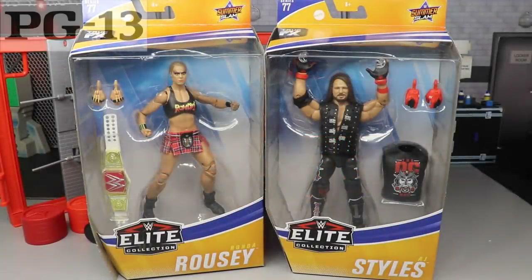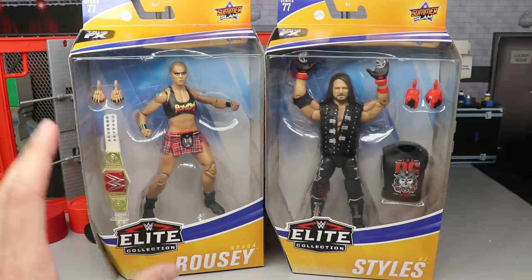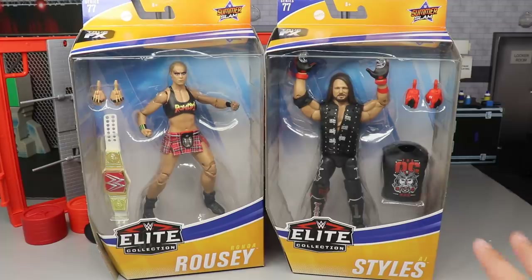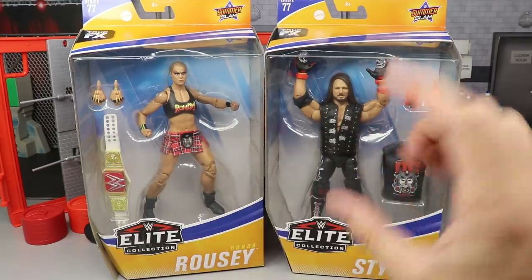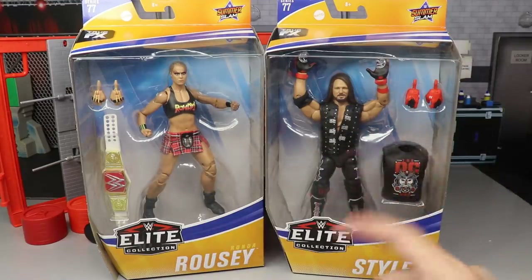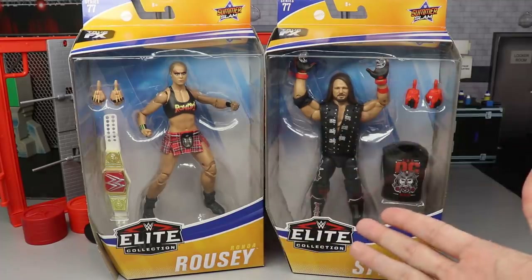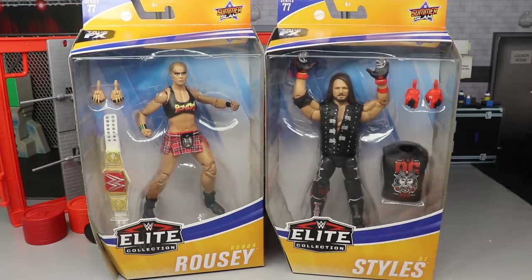What is good everybody, welcome to an epic My Name Toys video. Today ladies and gentlemen we have a 2-in-1 Elite Series 77 review on the brand new Elite 77 Ronda Rousey and AJ Styles. After this we will be reviewing Viscera, Rick Rude and Miss Elizabeth all in one, as well as ranking Elite Series 77. Probably will be posted tomorrow so I'll probably do a double upload tomorrow on top of this double upload today.